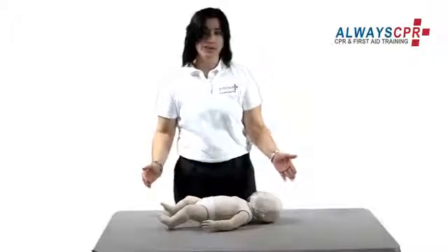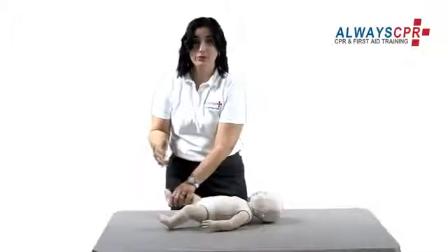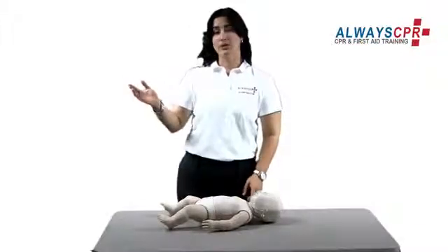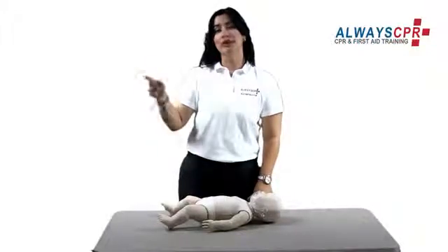If you find an infant that is unresponsive, you may tap his foot. If he does not respond, check for breathing. If he is not breathing, immediately shout for help. If there is someone nearby, have them call 911 and bring you an AED.